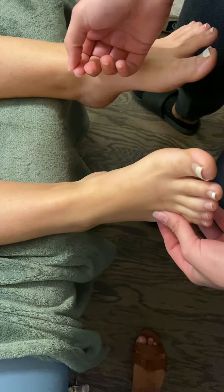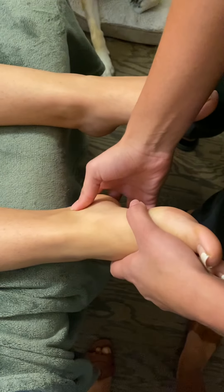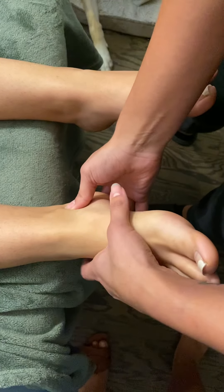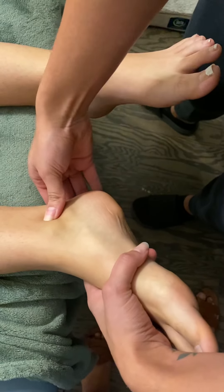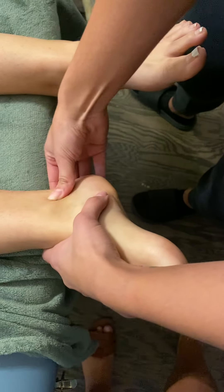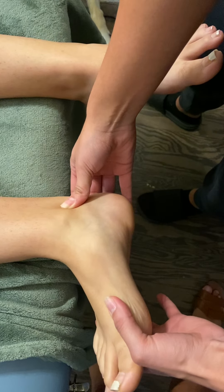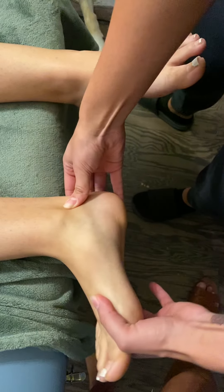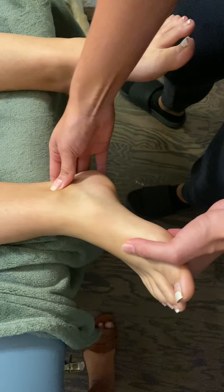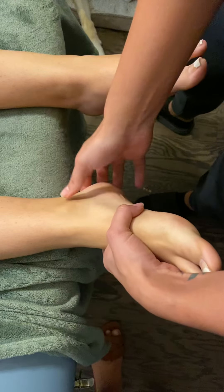Now I'm going to start with palpations of certain structures. I'm going to start with the posterior tibialis tendon, which comes on the posterior part of the medial malleolus right here. Go ahead and evert. And you can really see it come through — it runs alongside the medial malleolus posteriorly and inferiorly.